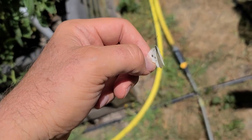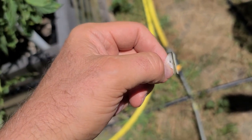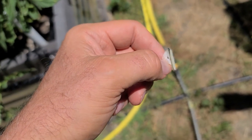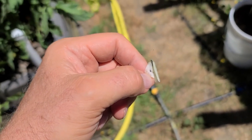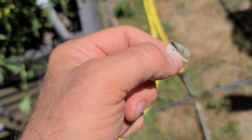That will lay its larva on your cabbage, on your broccoli, on your cauliflower, and that larva will decimate it — put holes in all the leaves and whatnot. So if you see this critter, get rid of it.